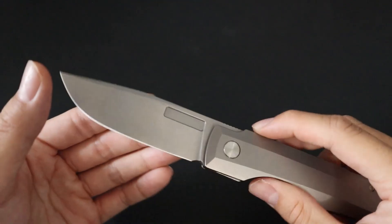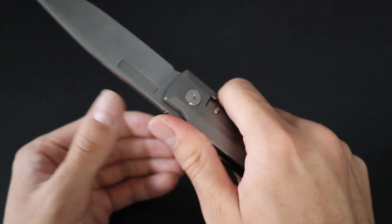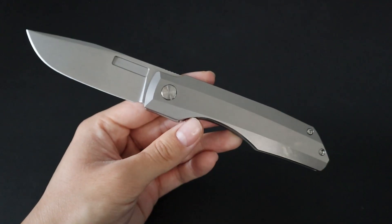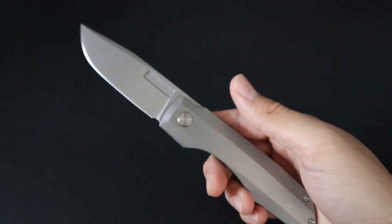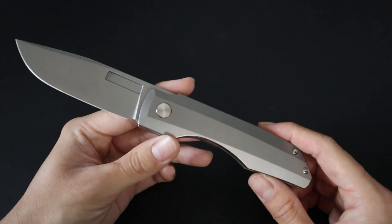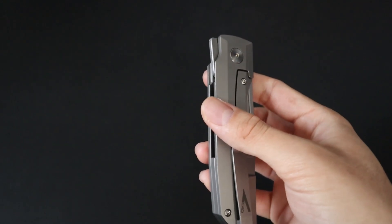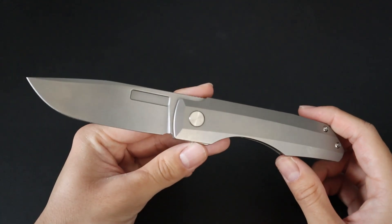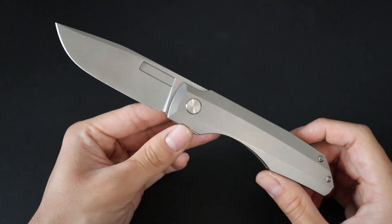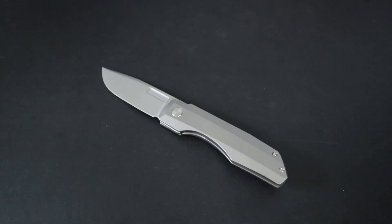The knife also features a nice solid titanium backspacer that matches the finish of the handles. I love that the Impulse Thin features a versatile blade shape that's great for a variety of uses, and the handles feel very solid in hand and provide an excellent lockup. The Impulse Thin is a great user knife and excellent for everyday carry — the stonewashed handles and blade hide wear so it doesn't look overly worn after use. If you're looking for a quality titanium frame lock on the bigger side and a nice user knife for EDC, the Vero Impulse Thin is definitely a great option. I've left an affiliate link to Huckberry in the description where you can check out different variants.